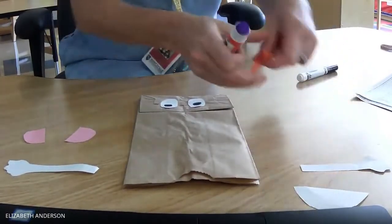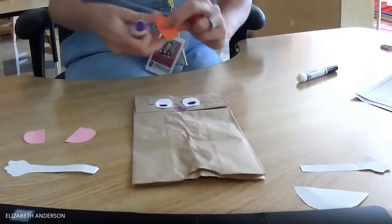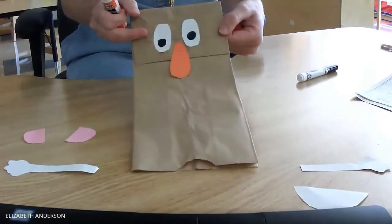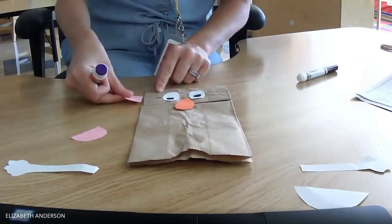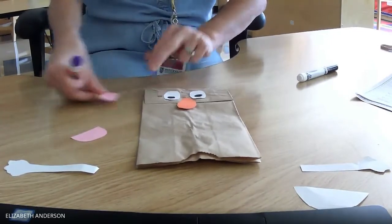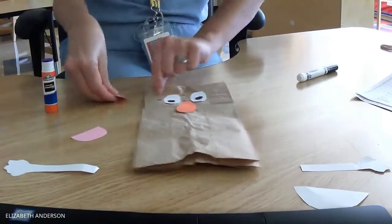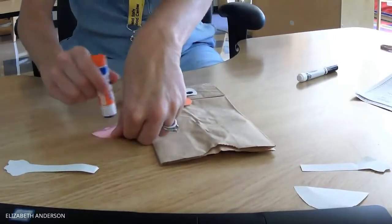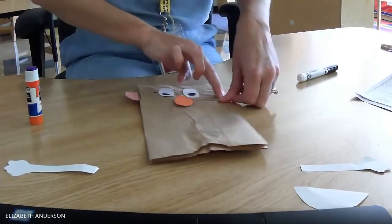The next thing I'm going to do is Mr. Potato Head's nose. I'm going to stick it right here on his nose, right underneath his eyes in the middle. Next thing I'm going to do is put on his ears. Mr. Potato Head has two ears and you can sit them on the front or on the back. Miss Liz is going to put them on the back — one ear here and one ear on this side. Now Mr. Potato Head can hear.